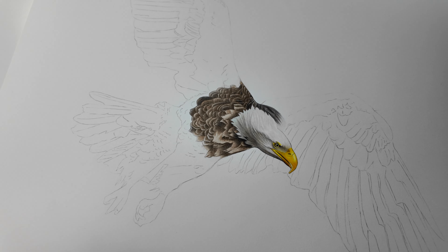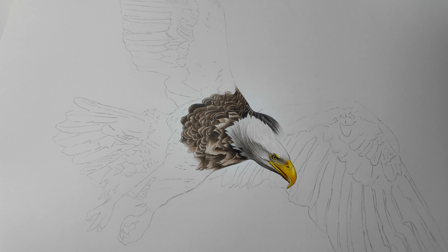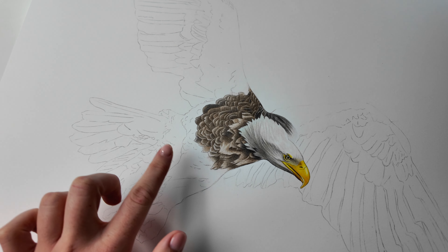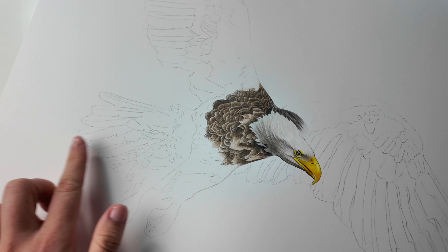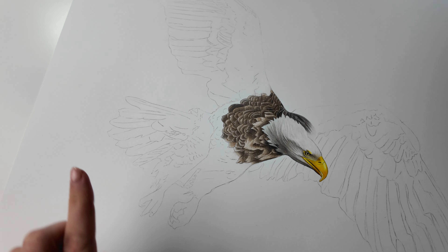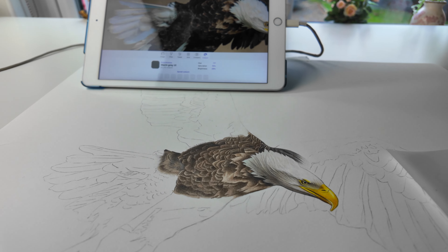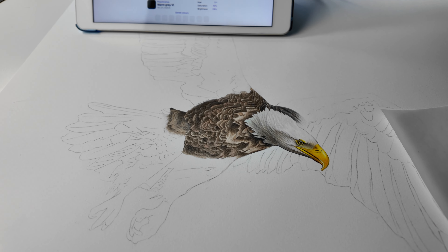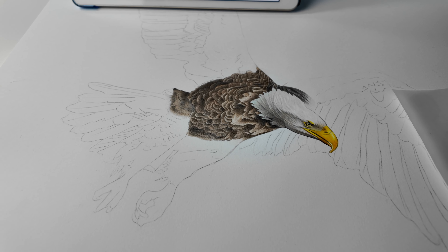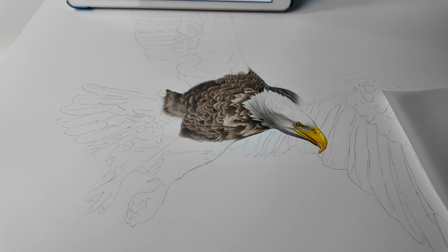I'm going to do the next part of the bald eagle tutorial for the advanced tier on Patreon — thinking of doing the rest of the body and then starting on the wing or the tail feathers. That is the next part finished. I feel like I was going for a long time and I also had to wait for my battery to charge, so I did a bit of secret commission work while I was waiting.